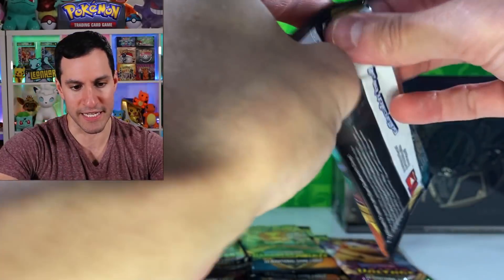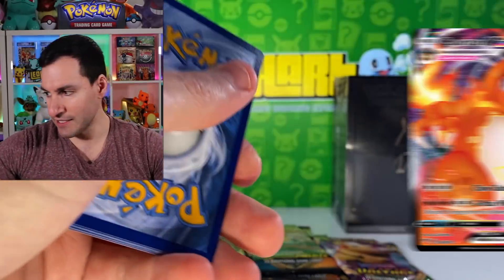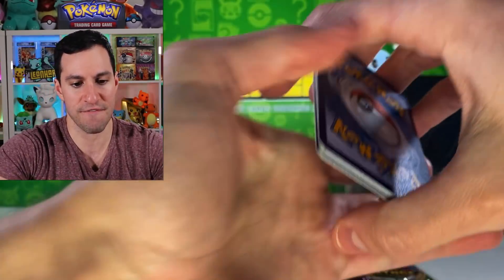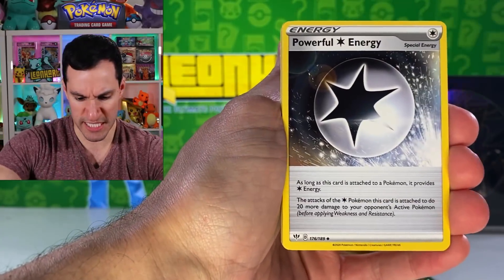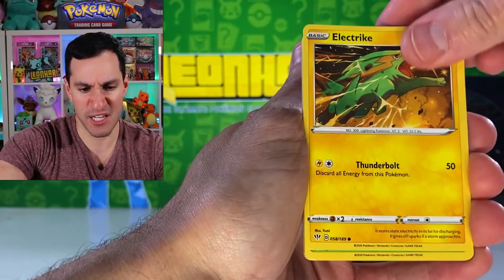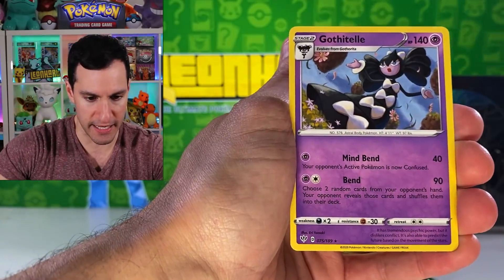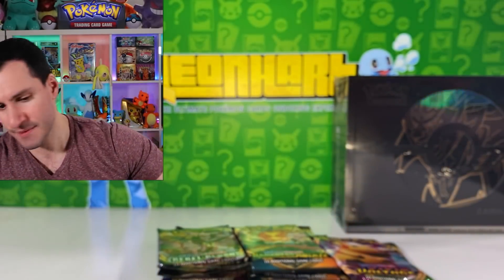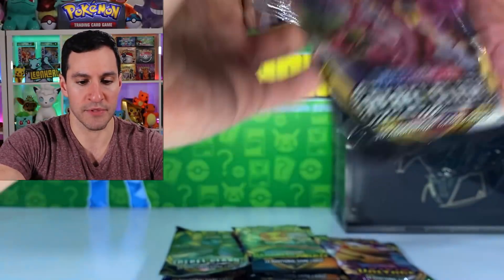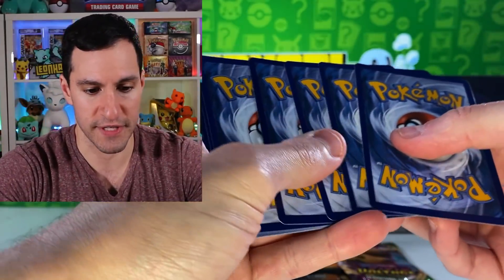Now let's go Darkness Ablaze. Basically the main card you want to get of course is the fiery-breathing dragon thing called Charizard VMax. Let's see what we can do in these specific packs. I will be continuing more Vivid Voltage openings at the library like I said, so I'm excited about that. I'm obviously recording this in advance.